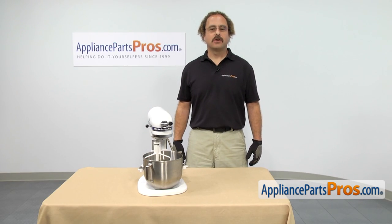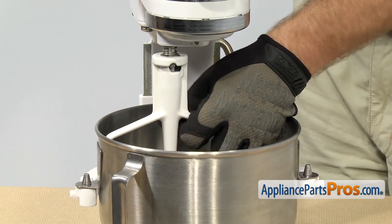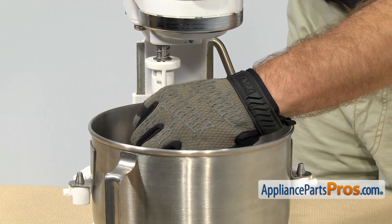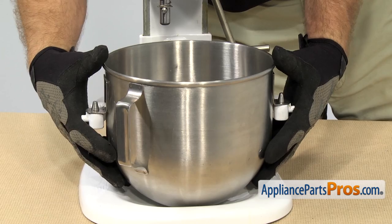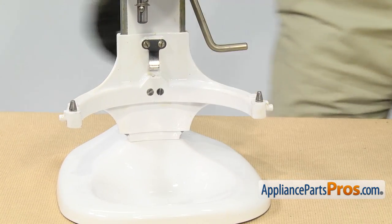Before you work on the mixer, you want to make sure all the attachments are off. In order to remove the beater, all you have to do is lift up on it and then turn it clockwise as you're looking down on it. Then you can let it go and lift it out. Then we can remove the bowl, which all you have to do is lift up on it and pull it out. Once you have them both out, you can set them aside.